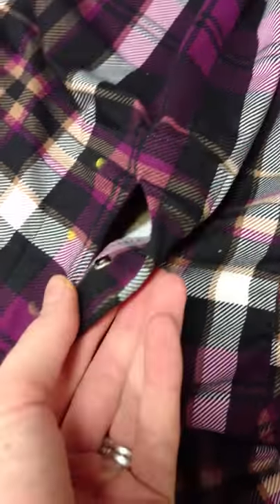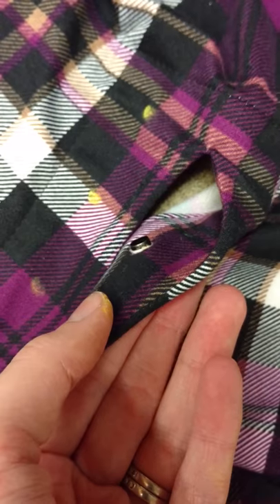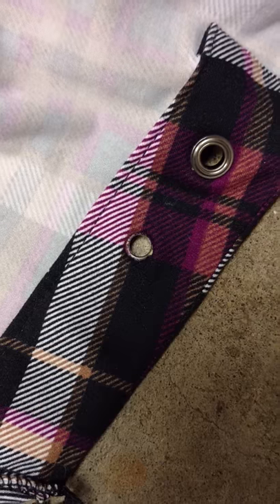This is what the back side looks like. The top part of the grommet is through. I usually do them all at once and push them all through first — that way hammering goes faster. But for video purposes, we're just going to do one right here.